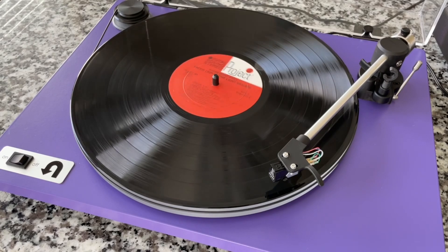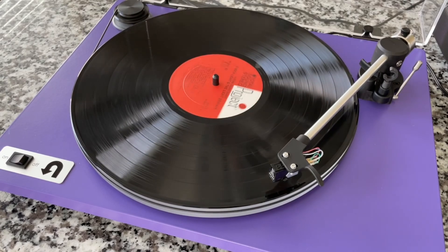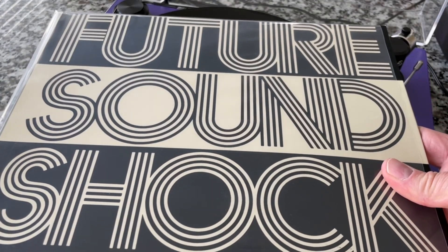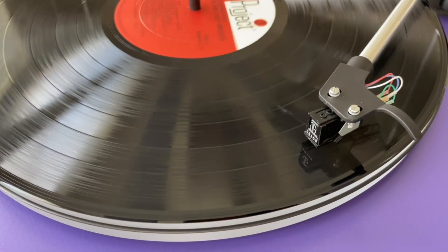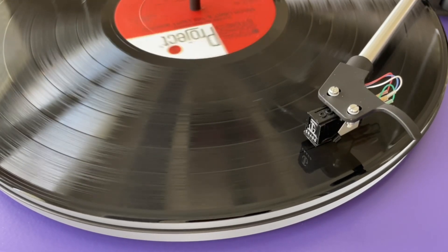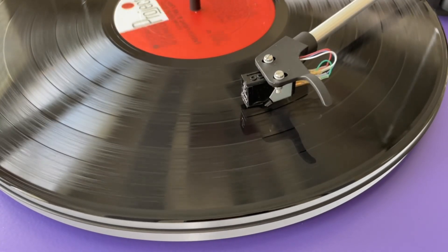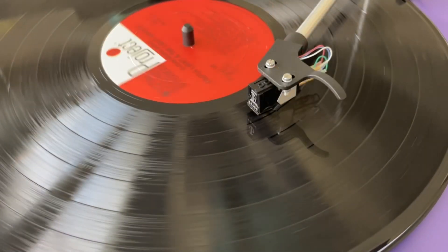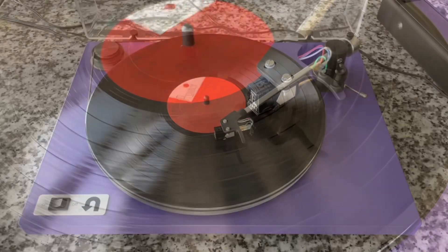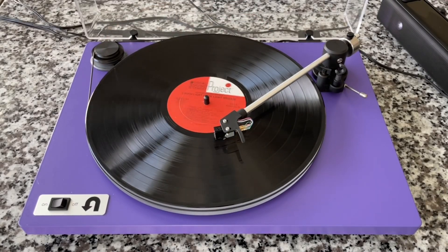We've got Enoch Light and the Light Brigade on there — this is the stereo version of Total Sound Shock. It's a fun record and the copyright bots don't mind if we use a little sample of it. We're just going to do an ambient sound test — I've got a speaker here locally, I'm going to put the microphone by the speaker. This isn't a thorough review; I just wanted you to hear what this turntable sounds like to some degree. The turntable is dead silent — it's a rock star. It sounds amazing.